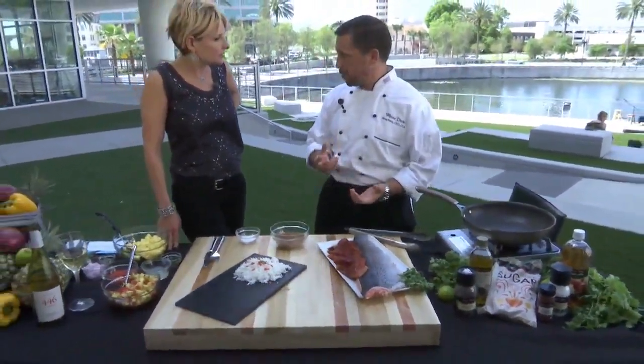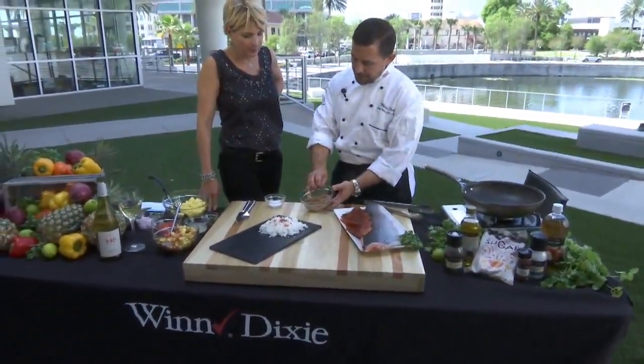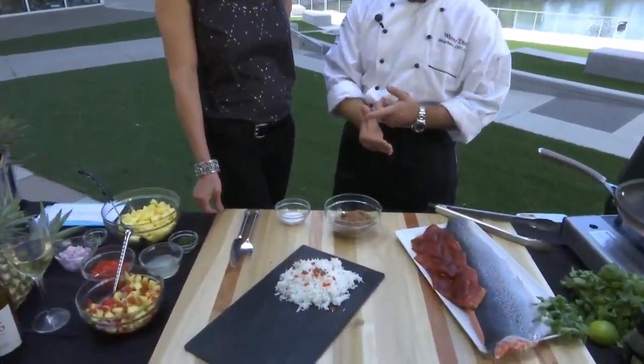It's a very firm, easy-to-work-with fish. What we've done today is we've created a chili rub, and this is a very simple rub of brown sugar, chili powder, kosher salt, black pepper, and cumin.